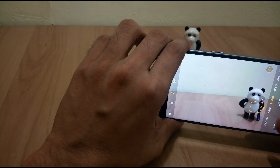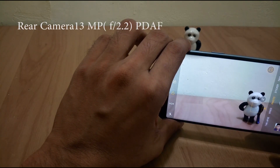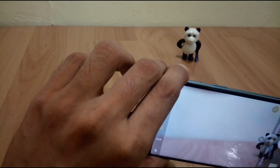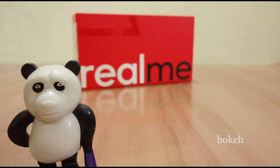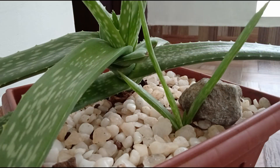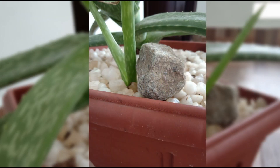After testing the camera for a while, I feel the front camera is more efficient than the rear-facing camera. Both cameras have an f/2.2 aperture — the front camera is 8 megapixels and the rear camera is 13 megapixels, both at f/2.2 aperture.